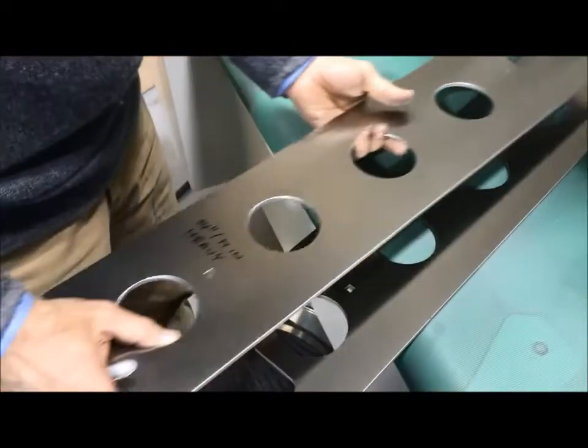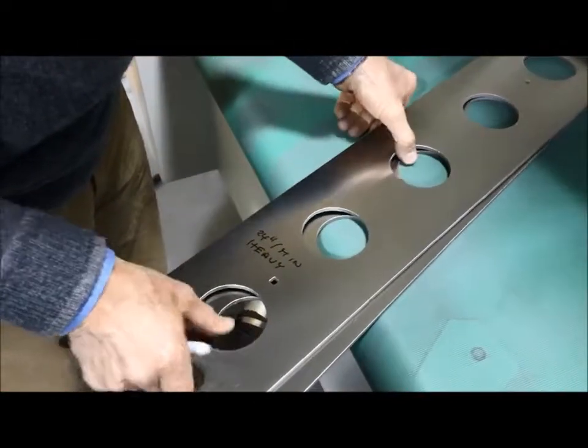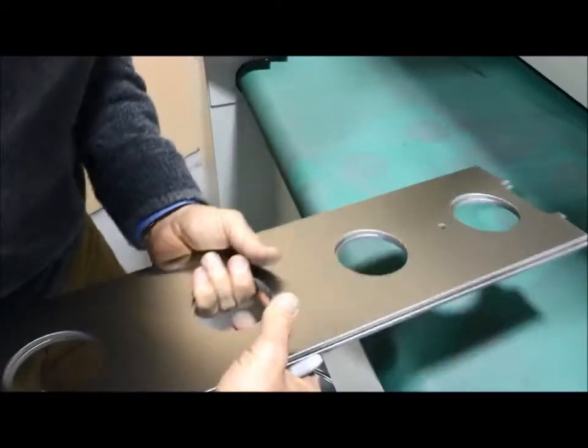As these are water jet parts, the edge quality is already very good — we don't have any dross to contend with. Therefore, you get a little bit more radius from the processing.